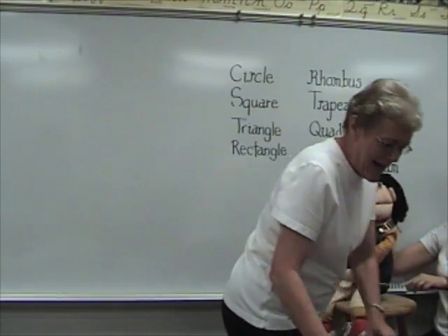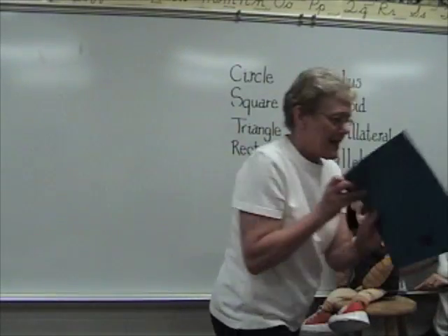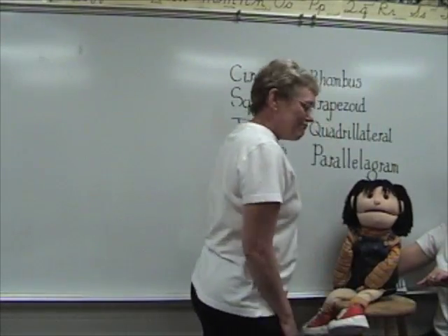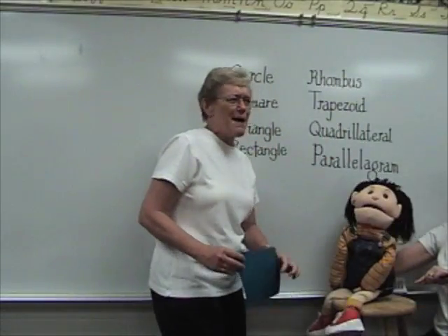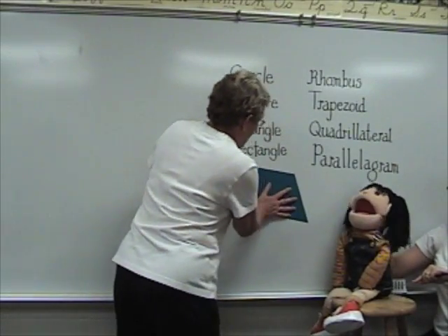Do you have any more quadrilaterals? I have another quadrilateral right here. Quadrilateral. Any more? No, we got another word though. Parallelogram. I'd love to say that word. Parallelogram. Parallelogram. Okay.